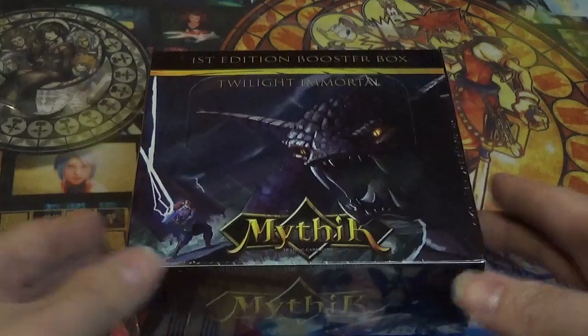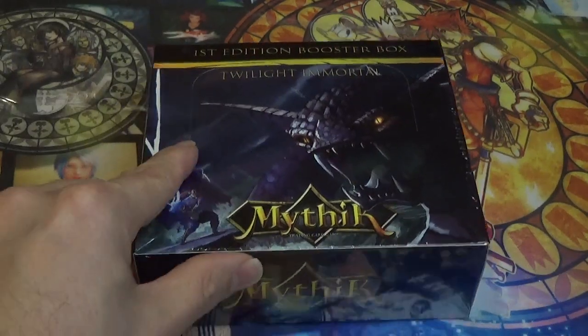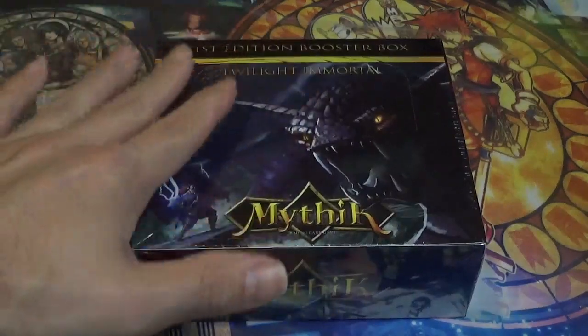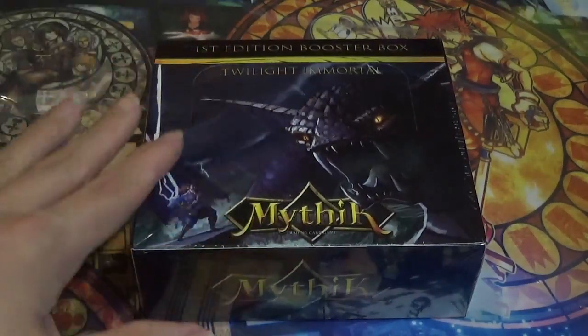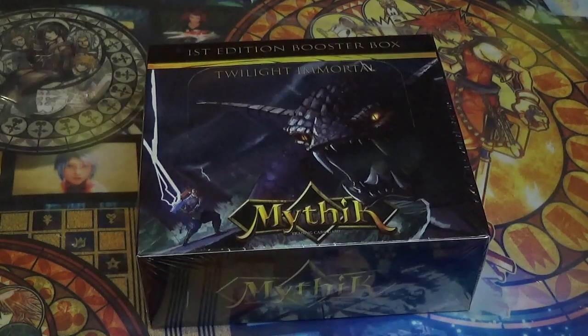The Mythic TCG is a new TCG that released in 2023, and this is the second ever set to be released for the card game. It pits mythological creatures, heroes, villains, and legends against one another from many different folklores and mythologies from across the globe.